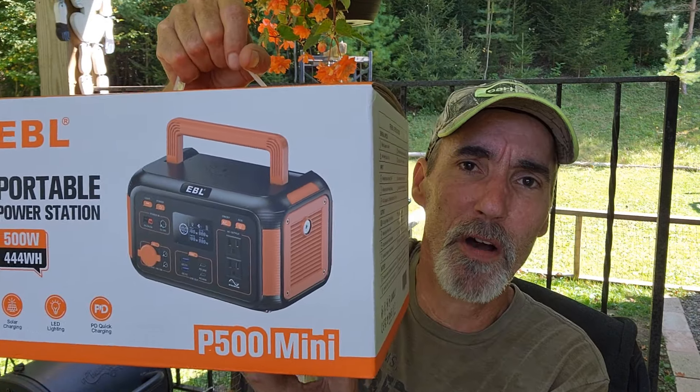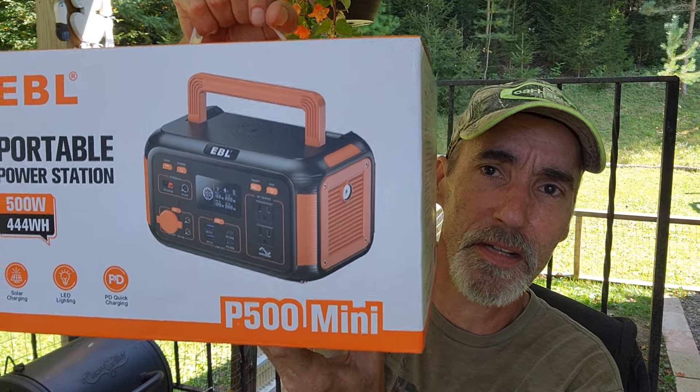Hi guys, welcome back to another episode of Eat Acres. In this video I'm going to be reviewing a product that I think everyone should have on hand — at least one of these in every household — with what's coming in the near future over this election. This is the EBL 500 watt power generator.